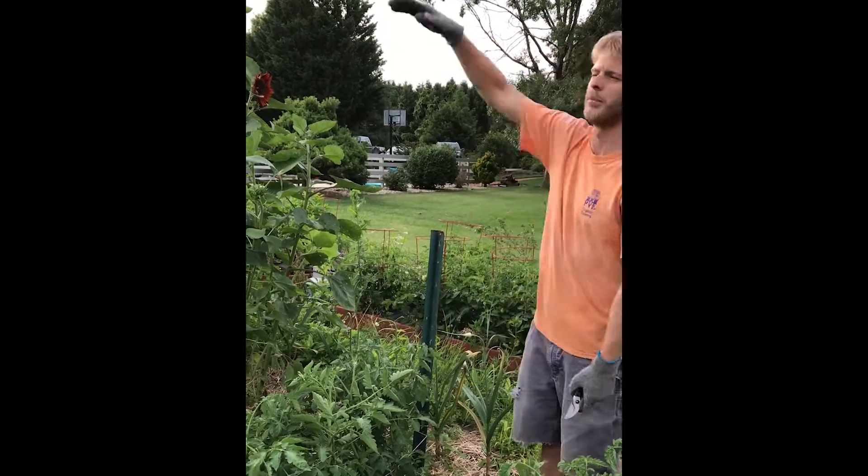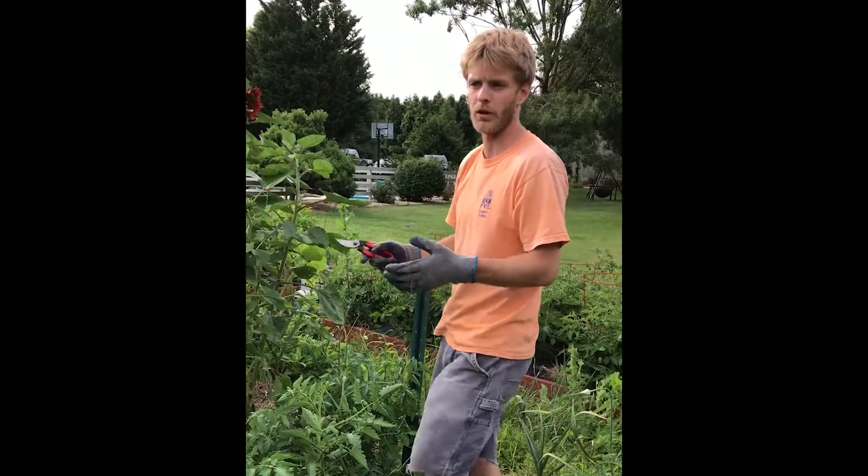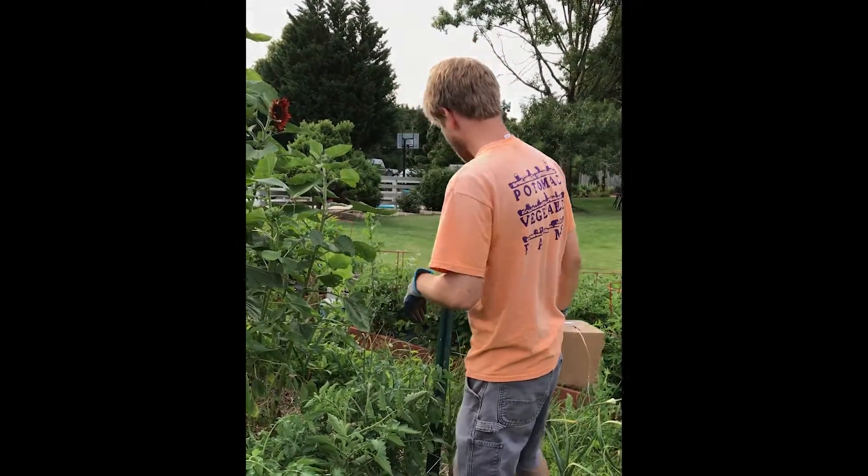Then you can come in right beside it when the plant is eight feet tall and just keep picking. It's kind of nice when the plant gets really tall because then you don't have to crouch down to pick. You can pick tomatoes at eye level.